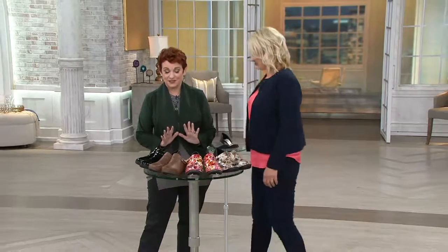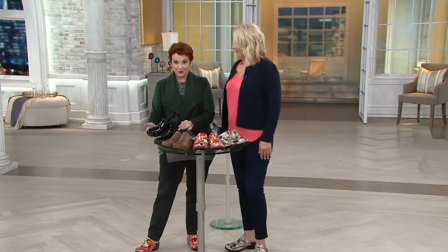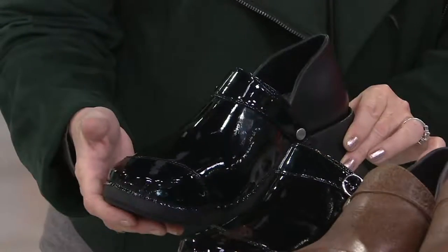We have this wonderful shoe that you can wear to work. I just stood up in it and it is so cushy and soft — it's amazing. But it literally is a shoe that you can wear three different ways. So first, let's go through all the colors for you.